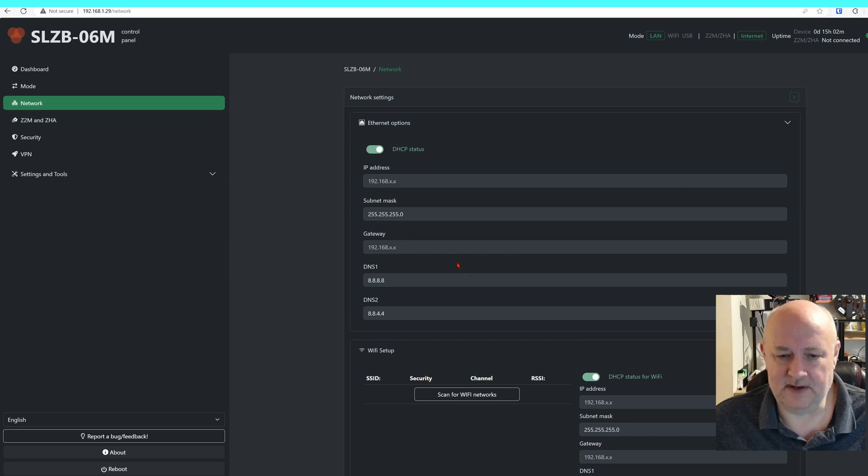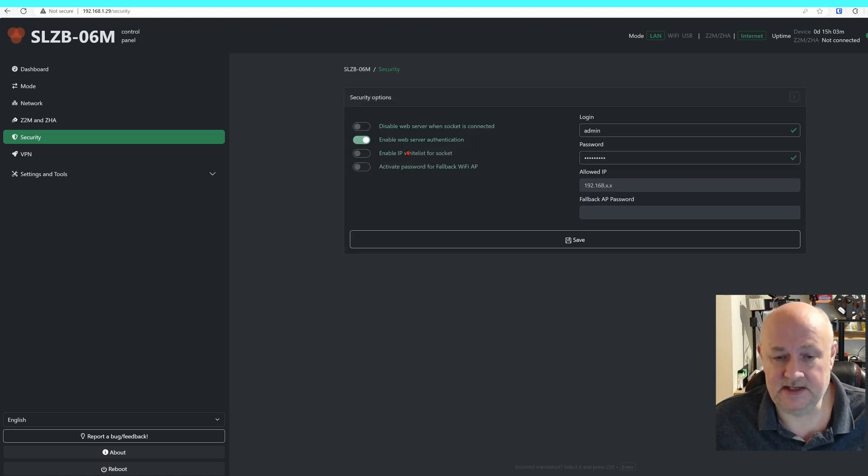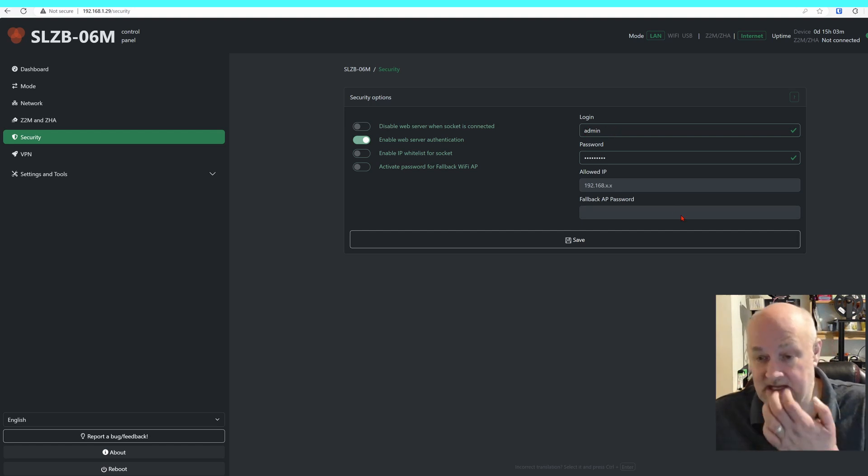I'm going to log some feedback about this, because it looks like your IP address is set up here — but I'm guessing this is for if you haven't got DHCP enabled. For security, I definitely recommend enabling web server authentication. I've kept the login name the same but added a password. In the future I'm going to configure Allowed IPs, but I'm changing IP addressing very soon so I'm allowing everything for now.